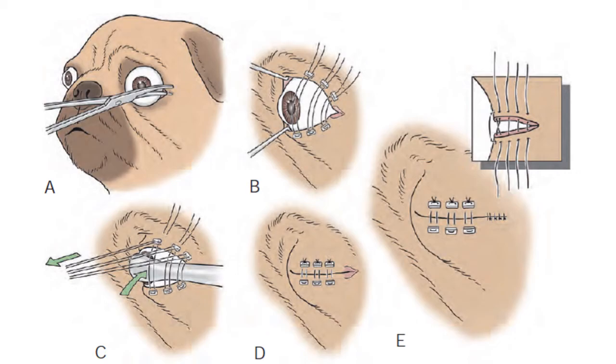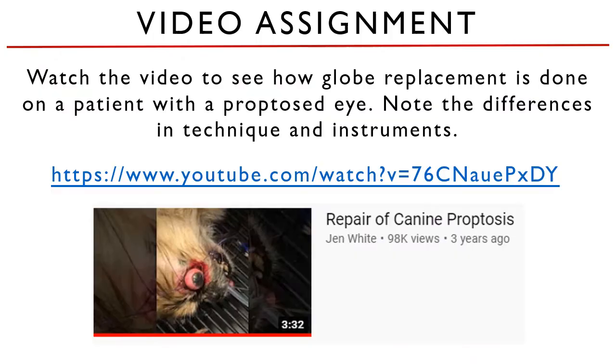Wouldn't it be cool if we can see this done in an actual clinical case? We have a video assignment. Watch this video of repair of canine proptosis to see how globe replacement is done on a real patient. Please note the differences in the technique and in the instruments used compared to the protocol that we just discussed.